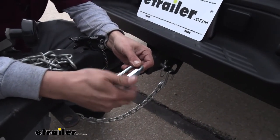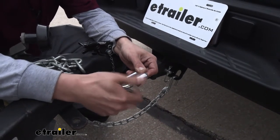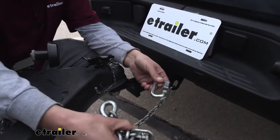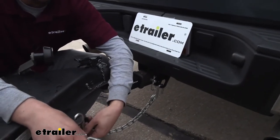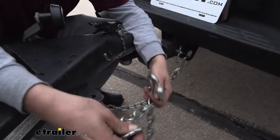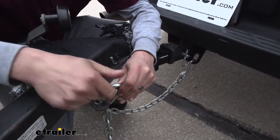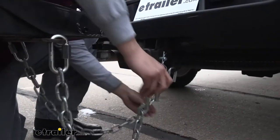We'll just unthread this section here — it'll give us the opening we need. We can hook just about anything that's going to fit inside of here. In our case, we're going to use it to attach our safety chains to our trailer. So I'm just going to take my link, make sure it fits through the hole — it does — find the open end of my chain, slide my chain through, and then it's just a matter of tightening it back up. Then we can just hook our chain up to our truck.